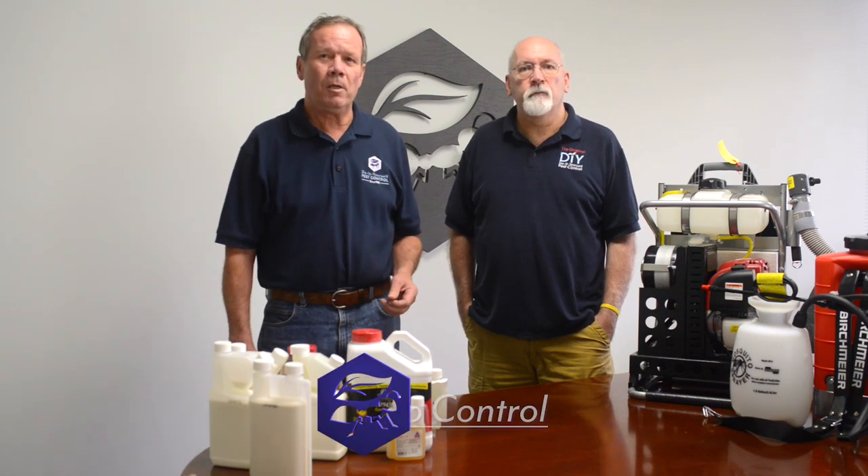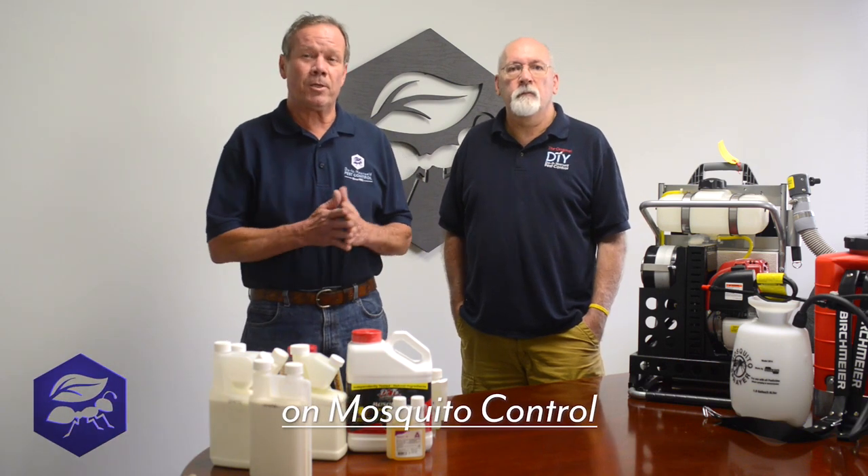Hi, I'm Walt. This is Ken. We're from Do-It-Yourself Pest Control. We're going to talk a little bit about mosquito control.